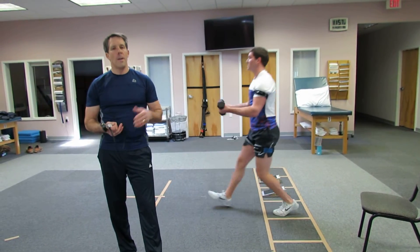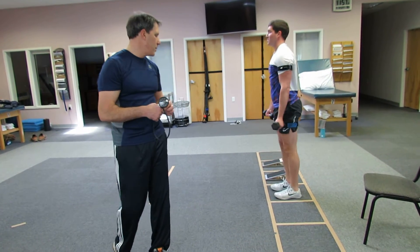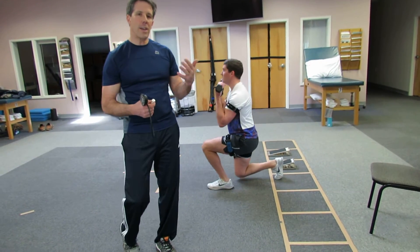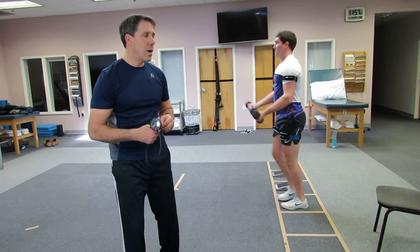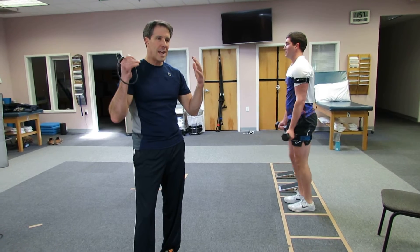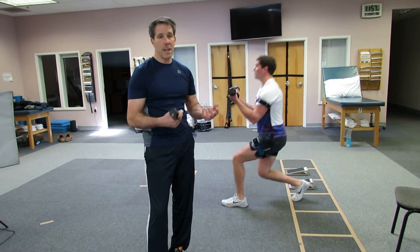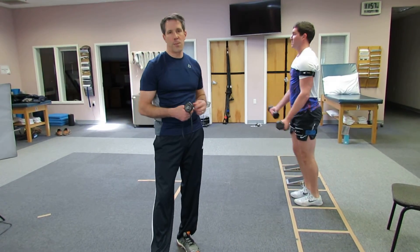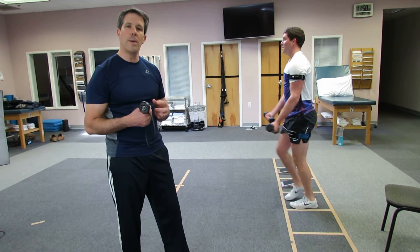I usually have people do three to four different exercises while doing blood flow restriction training. It takes a few sessions to get used to what the pressure is in your arms and your legs. What you're looking for is significant fatigue — almost like you are just at the end of everything you can do by the time you hit your 30th repetition. If you're getting there really easily, you can do a couple of things: you can increase the weight, or you can increase the pressure by 50 millimeters of mercury in the bands to give you a little bit more compression.